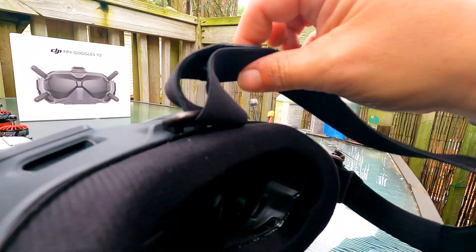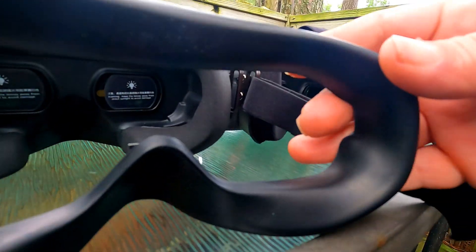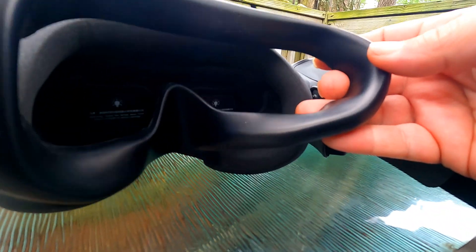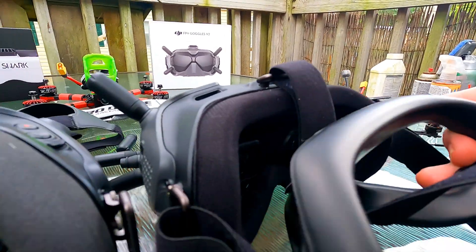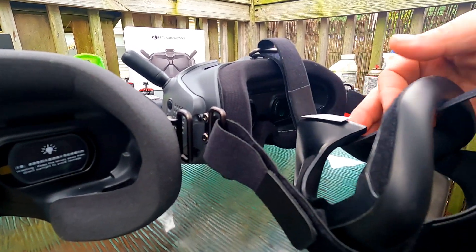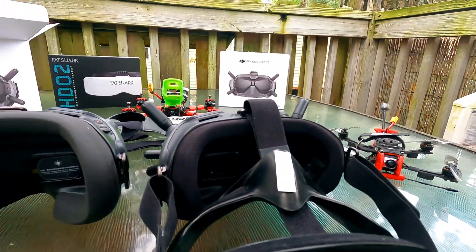You see the thickness difference? If you have a photo face — see how thin it is — for my fat face it just didn't work. These did better, but you still got light leakage. This is going to really fill that void. I do have to modify it — cut it off here and here, then put it across the nose.